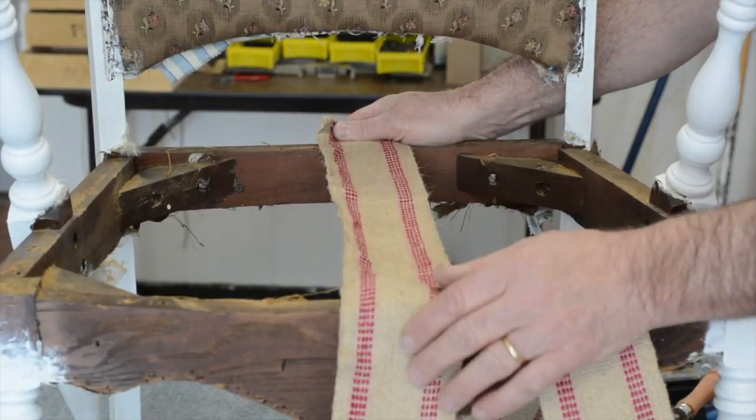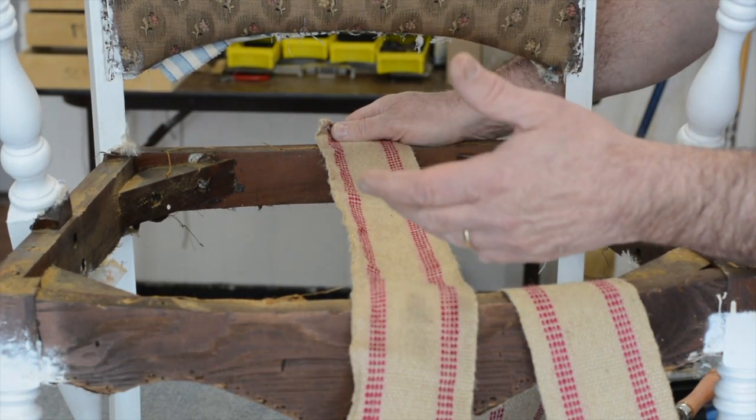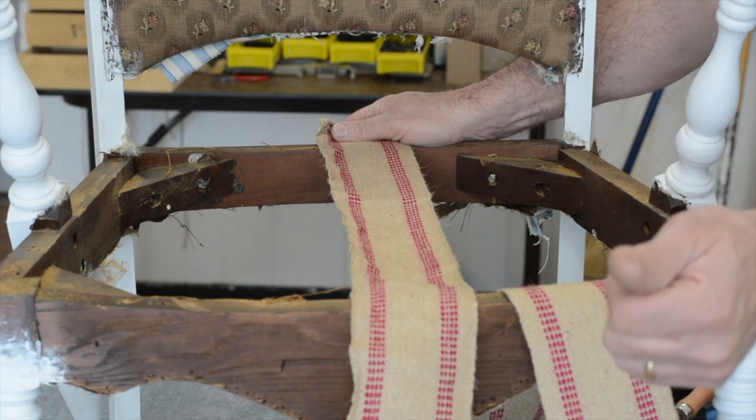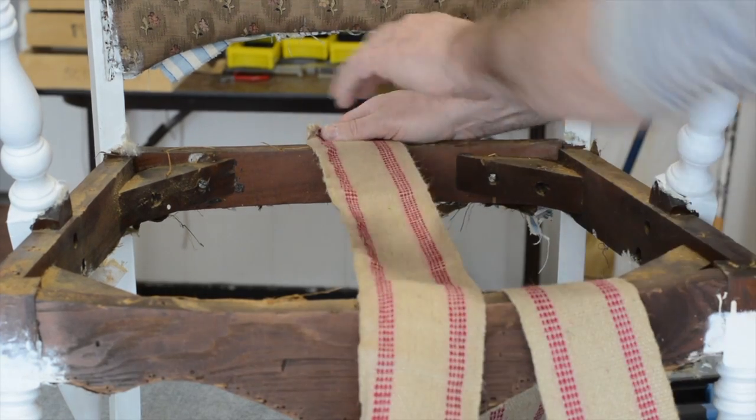For our saddle seat, you want to start webbing from the back to the front, not side to side. The back-to-front webbings are going to be stretched with our trusted webbing stretcher. Side to side is going to be a hand stretch, and I'll show you that in a minute.